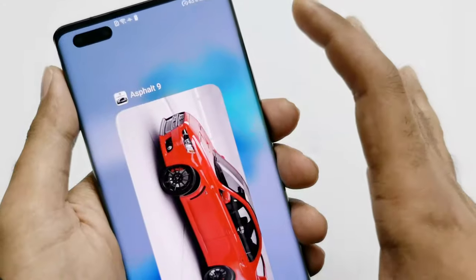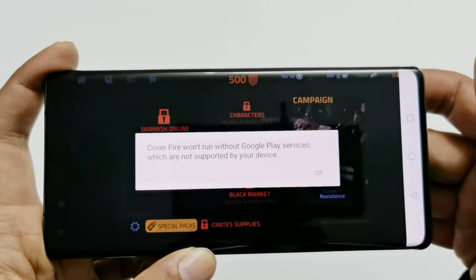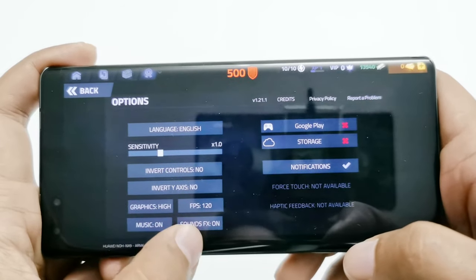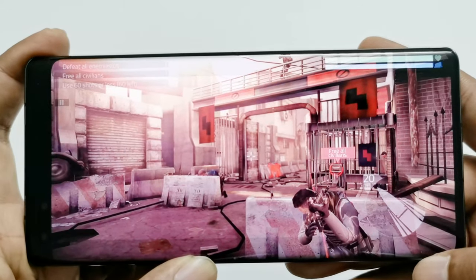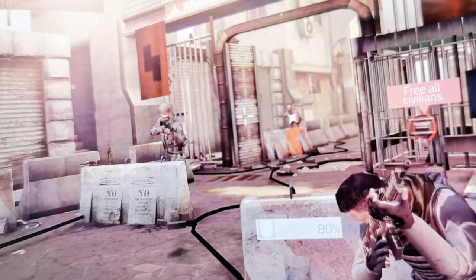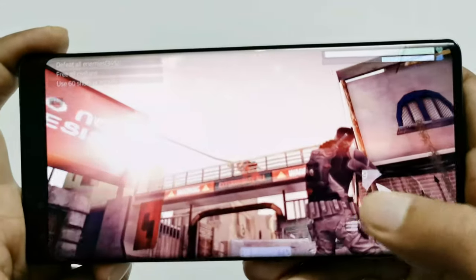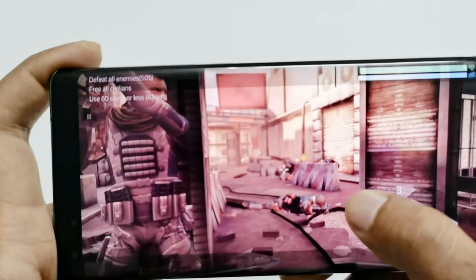Now let's play Cover Fire. You will get a message that Cover Fire is not supported due to the lack of Google Play Services, but you can still play it — just keep tapping OK. This game is actually available at 120 FPS, but the Mate 40 Pro comes with only a 90Hz display, so 120 FPS won't be supported. I'm going to play at 60 FPS and high graphics quality. The graphics quality is really nice — if I bring the gameplay close to the camera you can see how much detail we are getting.